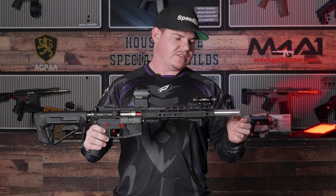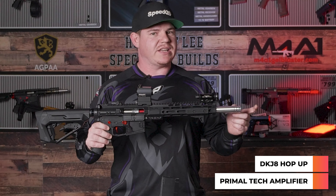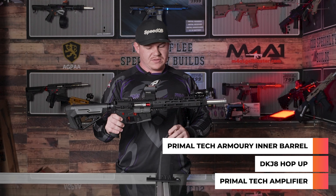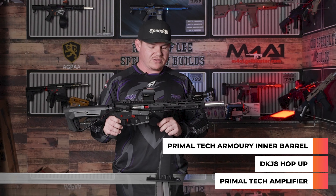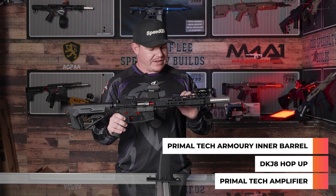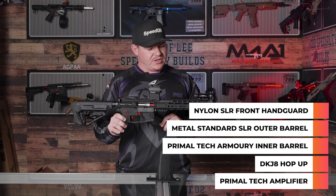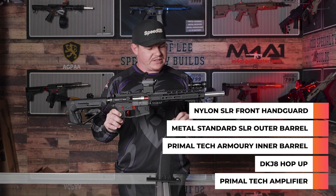At the front end, I've got a Primaltech amplifier that covers my hop-up. Internally it's running a DKJ8 hop-up, and barrel-wise I'm running a Primaltech Armoury tightbore barrel. The length of this barrel is sitting at 330 millimeters, so it's not super long. It does have a standard SLR style knurled outer barrel in metal. The front handguard is an SLR nylon handguard, 10 inch, with a front handstop, side covers, and rail protector in nylon.